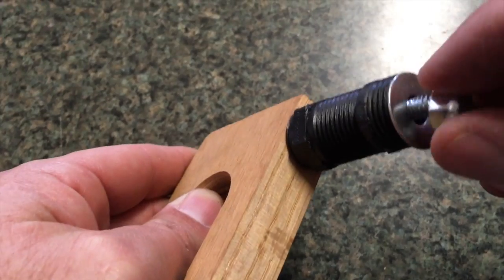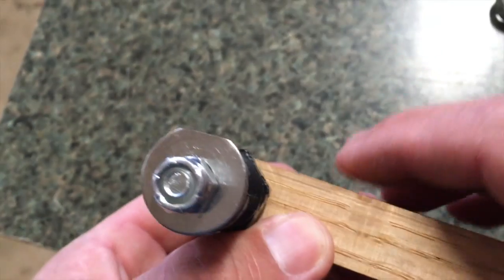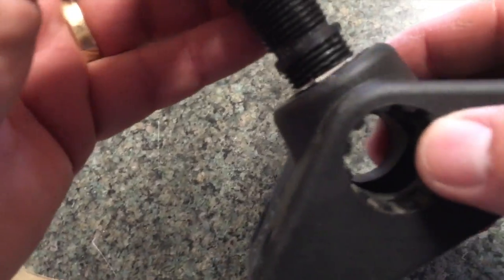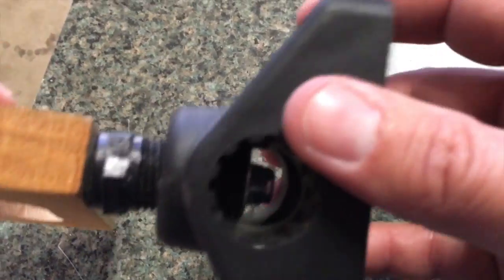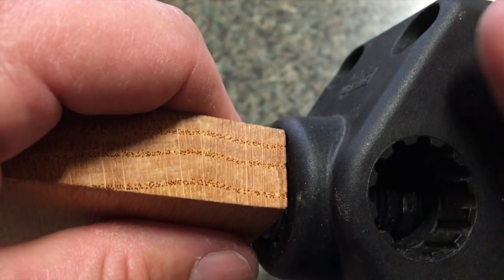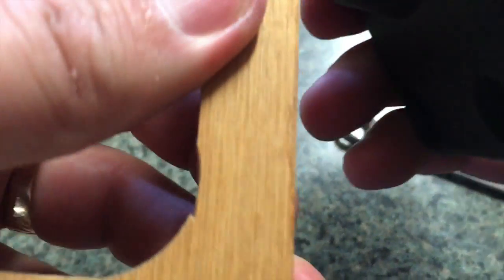Put your washer on, tighten that down, and push your washer over so that the flat edge is like so. Snug it and that's it. It will now drop right in — flat spot goes in past and then it's going to sit right down inside like so, and that will mount on wherever you want.